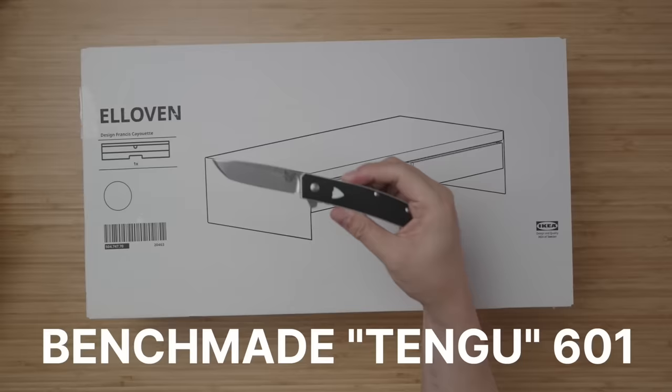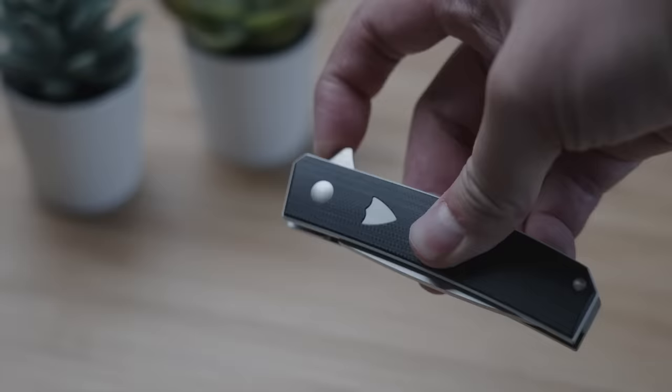Now I know what you're thinking — a computer monitor stand? What the hell? Bear with me as I show you the unboxing, but first, blade check. I'll be popping this open with the Benchmade Tengu 601 which, by the way, I do not recommend most people even consider buying. Let me know in the comments below if you're curious as to why.